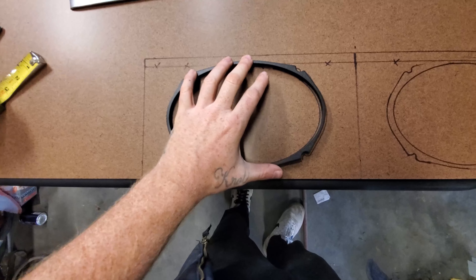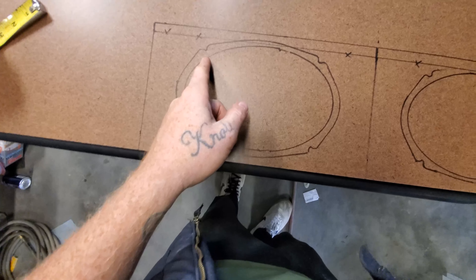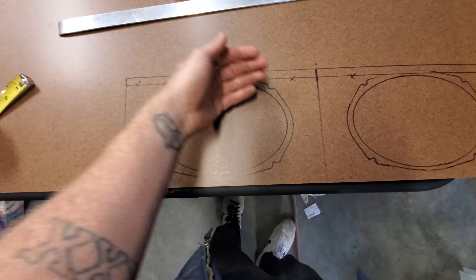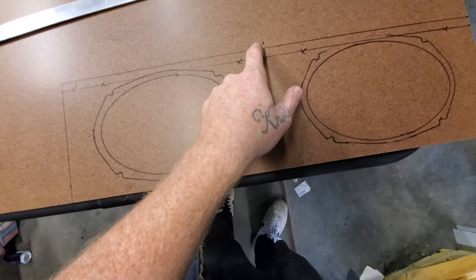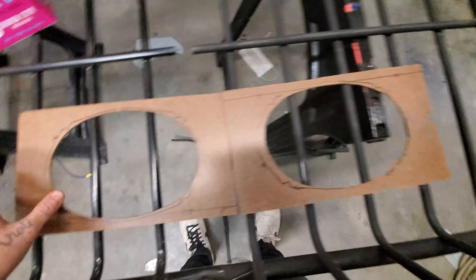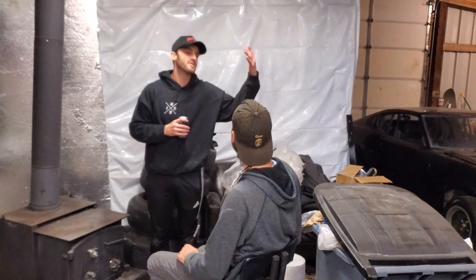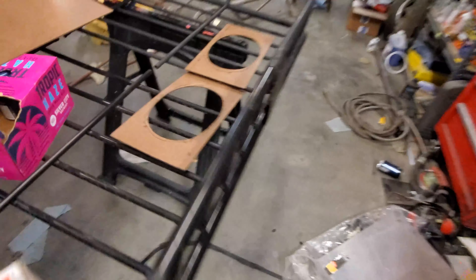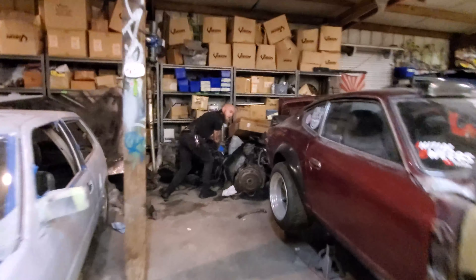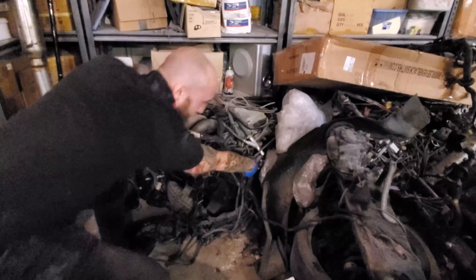I'm gonna start cutting out the holes for these speaker pods. I have the speaker holes and covers all drawn up. I used the little cover for the speaker to trace the hole opening, then I'll take the skill saw to cut the pieces out, drill around the hole, and file and sand it smooth. Four screws in each corner and it should be perfect. Speaker fits in there, all cut out and ready to go.